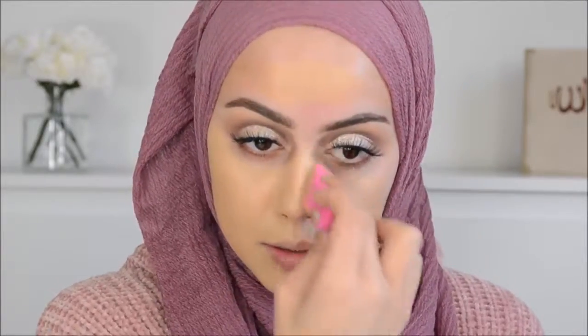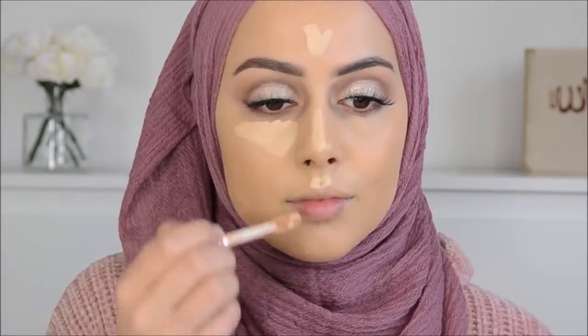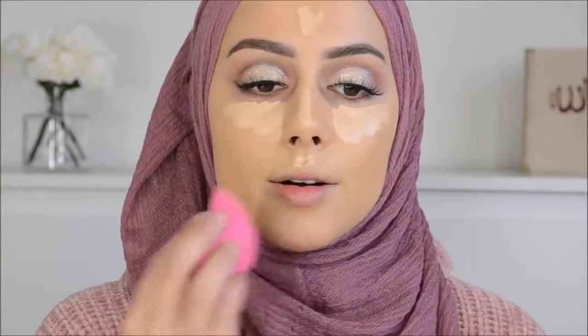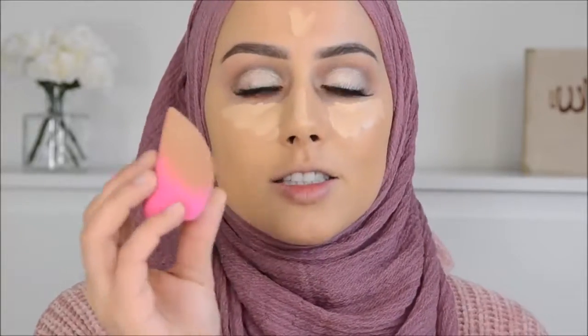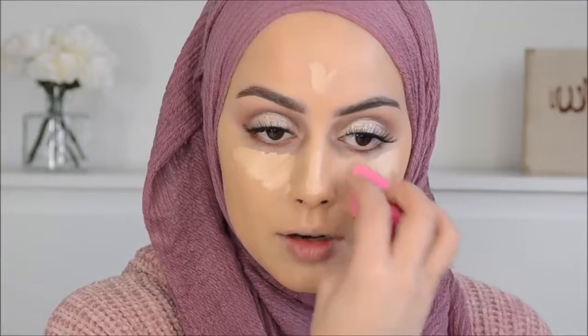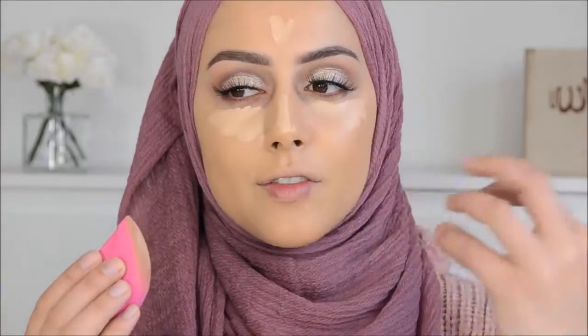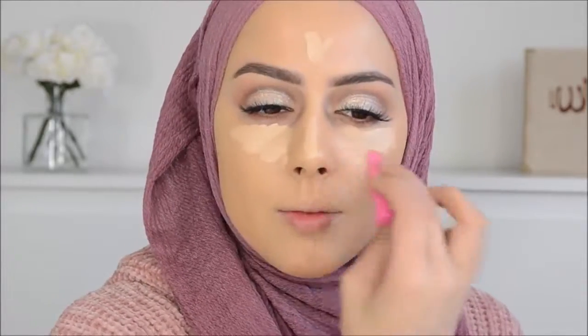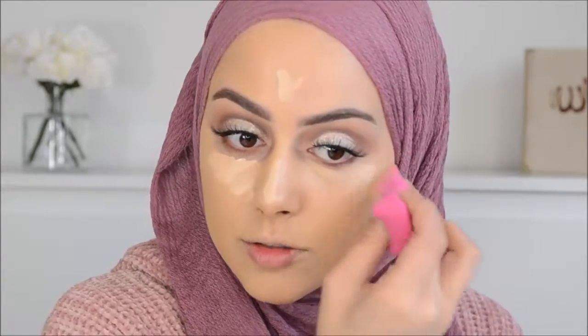When I blend it out it's way too dark. Then I'm going in with the Tarte Shape Tape to conceal everything. I'm blending this out with the 3DHD Blender from Sigma - the code is in the description box. This sponge is the best; it's so soft. Even the real Beauty Blender can leave tap marks on your face, but this one is just really soft - kind of like the Real Techniques one but even softer, and it's only fifteen dollars.